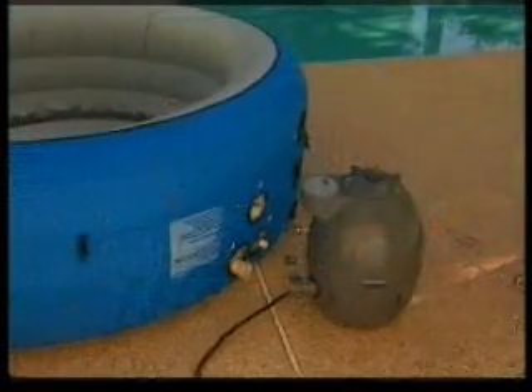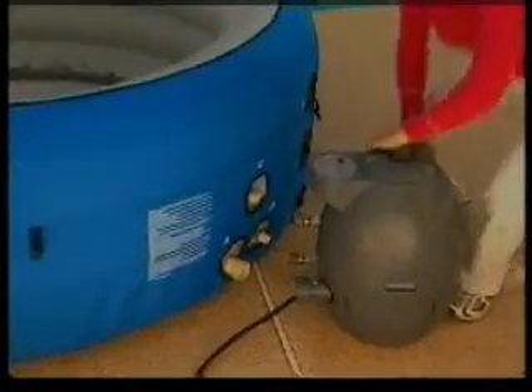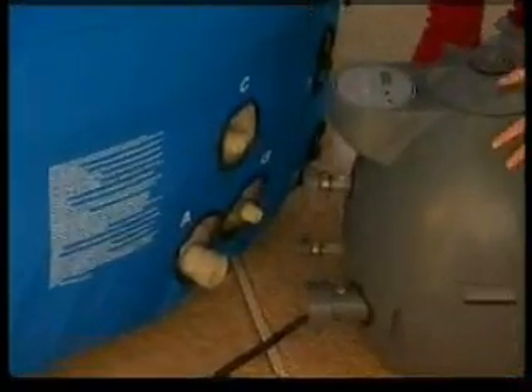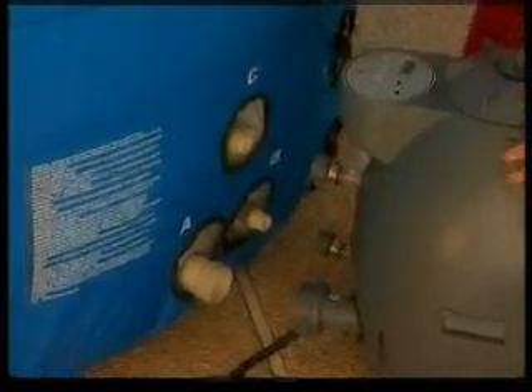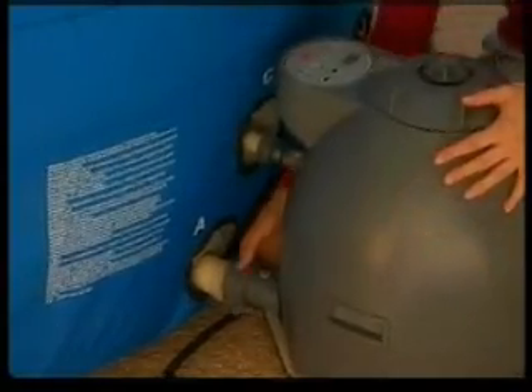With the spa inflated, it is time to connect the pump. Be sure the pump is unplugged. Lining up the letters A to A, B to B, and C to C, attach the pump's adapters to the spa. Ensure the seals are properly in place and hand tighten the adapters until snug.